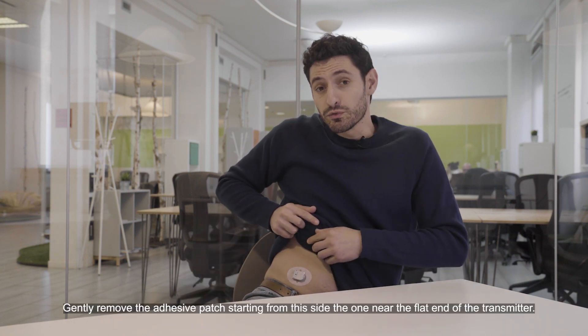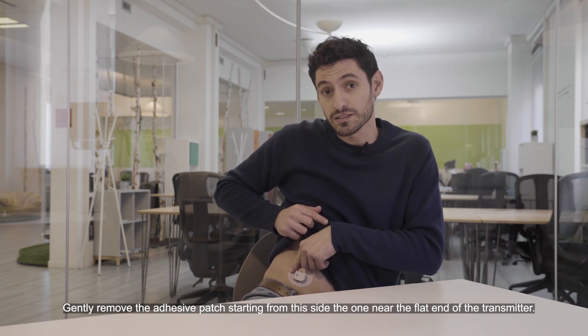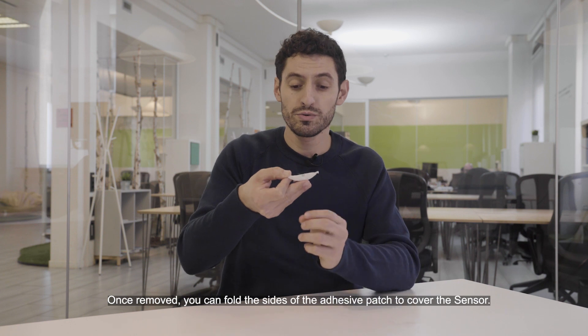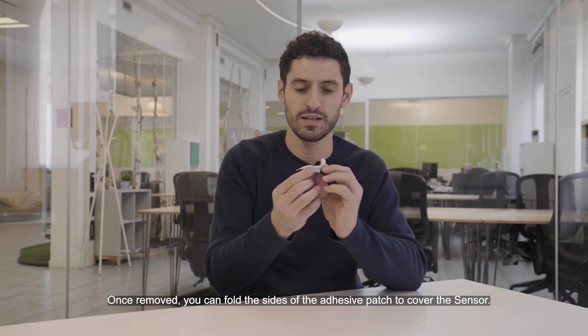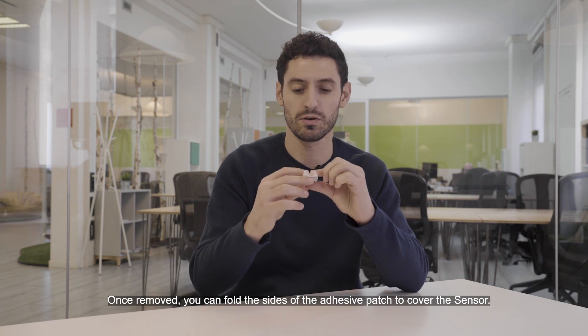Gently remove the adhesive patch starting from this side, the one near the flat end of the transmitter. Once removed, you can fold the sides of the adhesive to cover the sensor like this.